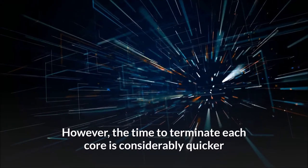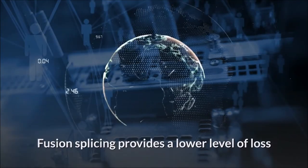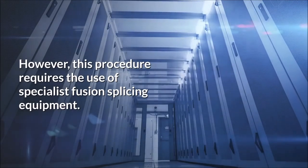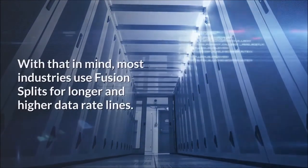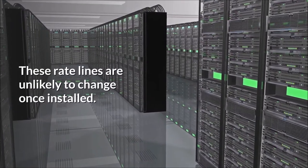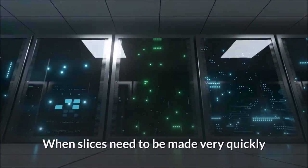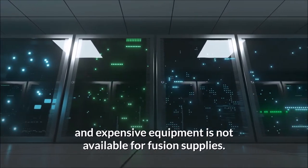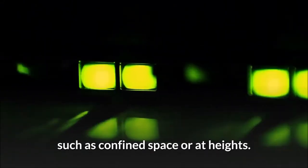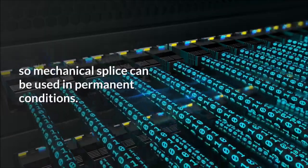However, the time to terminate each core with fusion splicing is considerably quicker and results in less communication loss after the join. Fusion splicing provides a lower level of loss and a higher degree of consistency than mechanical terminations, but requires specialist fusion splicing equipment. Most industries use fusion splicing for longer and higher data rate lines, which are unlikely to change once installed. Mechanical splicing is often used when splices need to be made very quickly, expensive equipment is not available, or splicer machines are hard to access — such as in confined spaces or at heights. Some mechanical fiber optic connections allow connections and disconnections, so mechanical splicing can be used in permanent conditions.